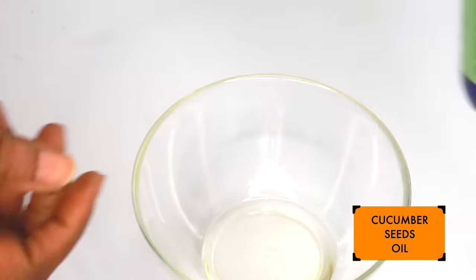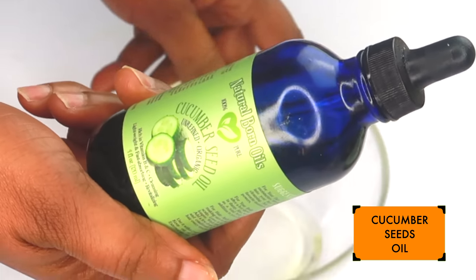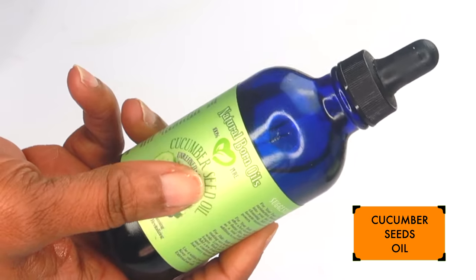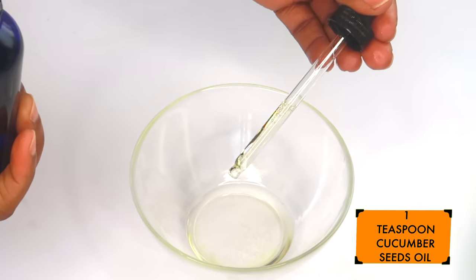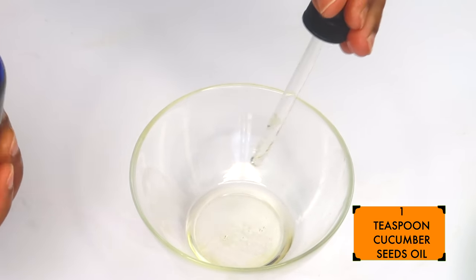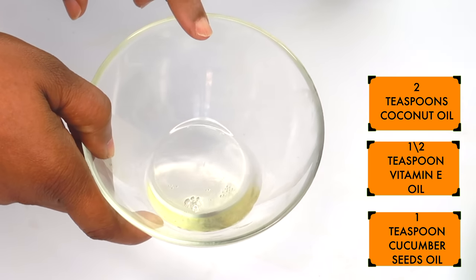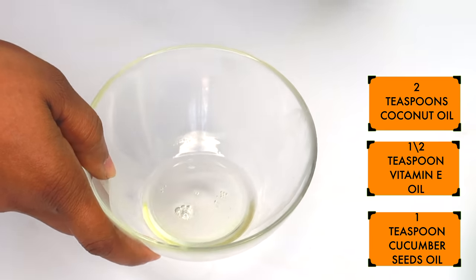My next ingredient is some cucumber seed oil. I recently found this oil and love using it under my eyes. It helps to reduce wrinkles and fine lines and is also great when mixed with the other ingredients to get rid of dark under-eye circles. I'm using one teaspoon of the cucumber seed oil and pouring it in. So in my bowl I now have coconut oil, vitamin E oil, and cucumber seed oil.